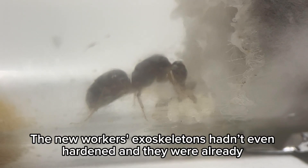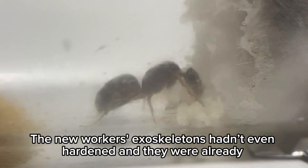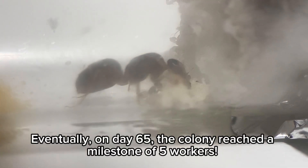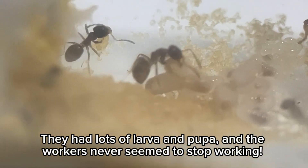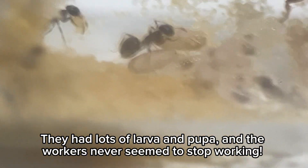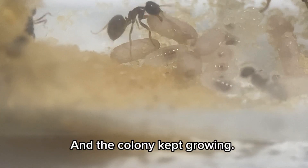The new workers' exoskeletons hadn't even hardened and they were already busy taking care of the queen. Eventually, on day 65, the colony reached a milestone of five workers. They had lots of larvae and pupae, and the workers never seemed to stop working. And the colony kept growing.